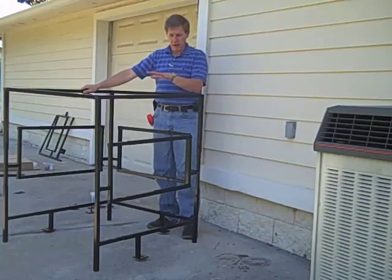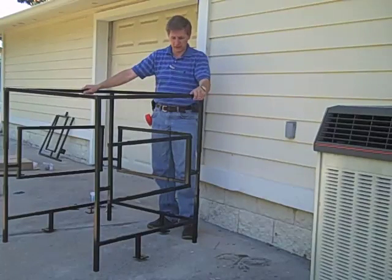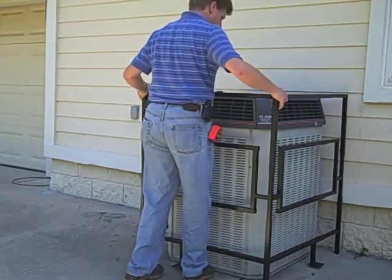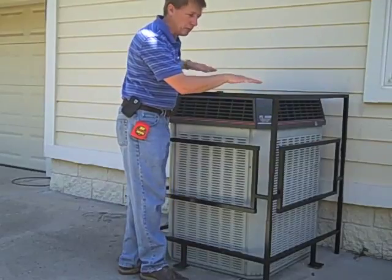We're ready to put this around the condenser to see how the size fits. Pick it up and leverage it into place. We make sure it fits, and now we're going to need to make some minor adjustments.